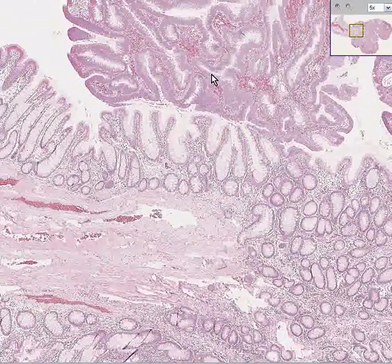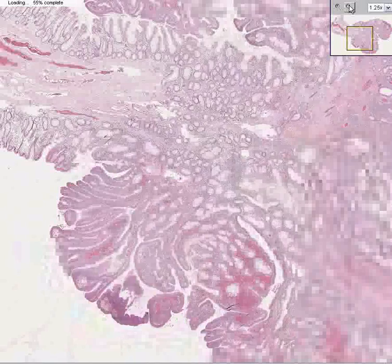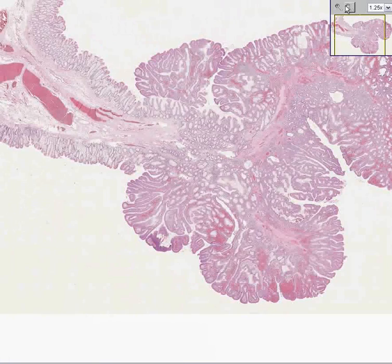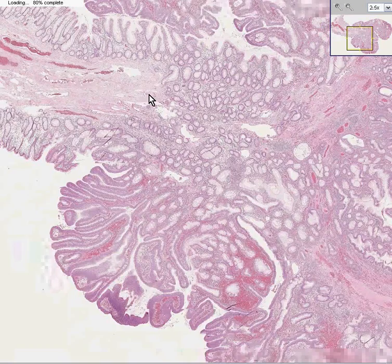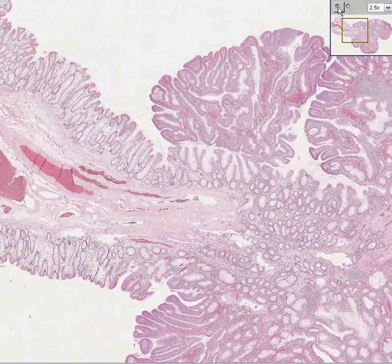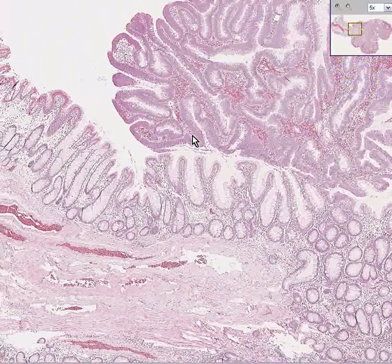But all of this area here — the rest of it — is your adenoma or your polyp in question. So let's decide whether it's a tubular adenoma, i.e. adenomatous polyp, or whether it's a hyperplastic polyp.